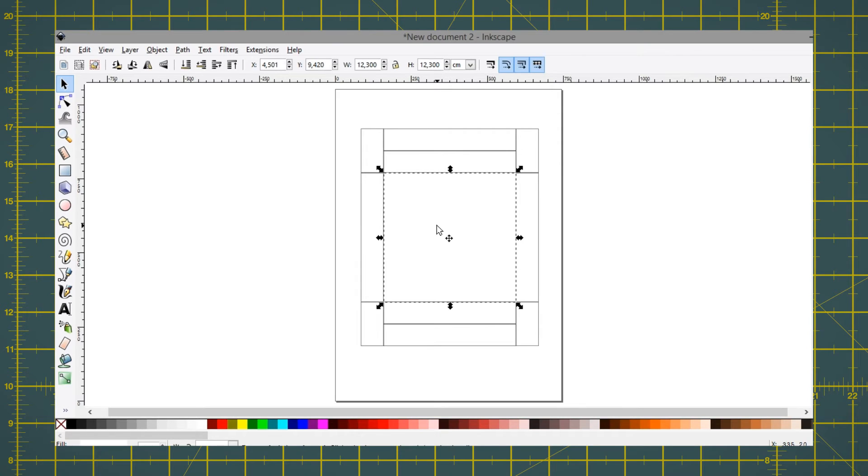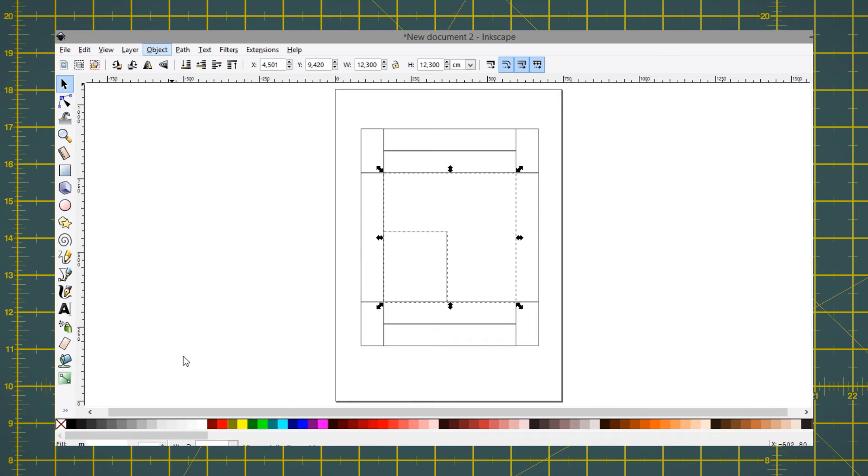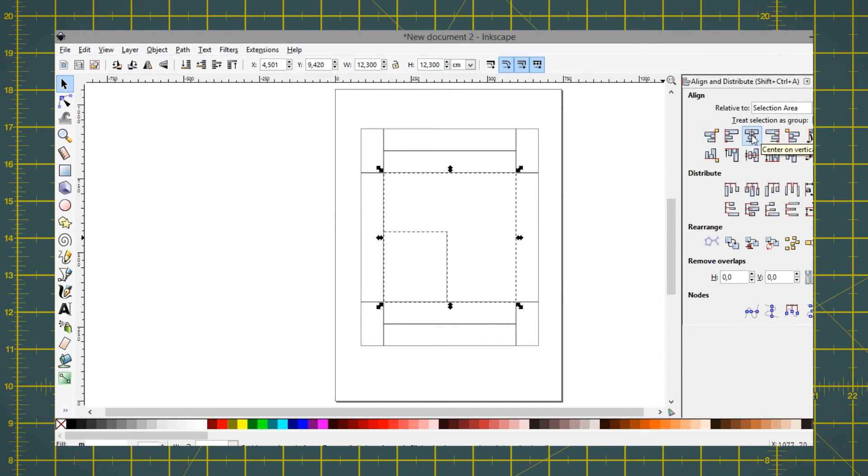Now for the cartridge slot — duplicate the center shape once more and insert the cartridge's measurements. This time, instead of removing, remember to add an extra 0.1 inch or two millimeters so the cartridge can fit nicely. With the slot still selected, hold Shift and also select the center shape, go to Object. With both shapes still selected, click these two buttons — center vertically and horizontally.